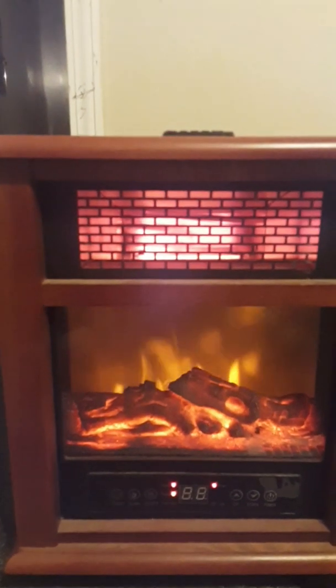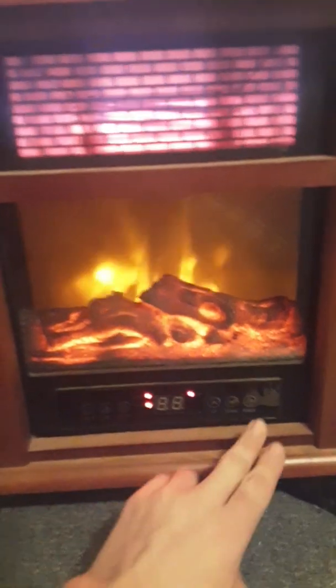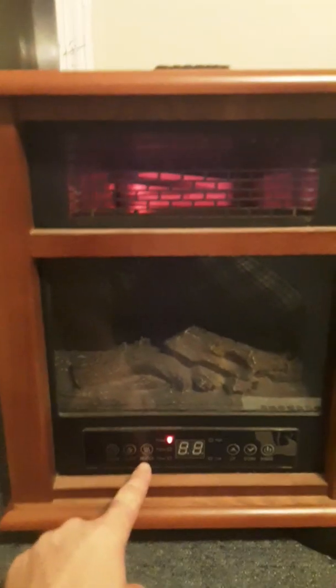I don't know where the remote is, but I'm pretty sure you can find one. Let's go ahead and power down. Like I say, you've got your flame, heater, timer, and your low settings — it does go high.